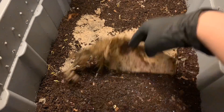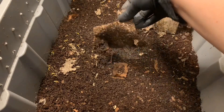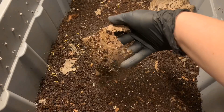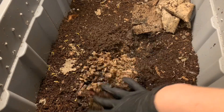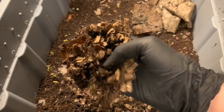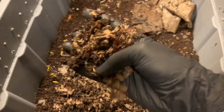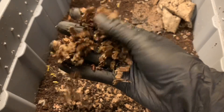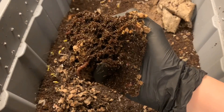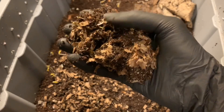Here's the eggshell bin. Same deal — the newspaper is starting to fall apart, as well as the paper towel roll, though not quite as bad over here. It's just soft and disintegrating. Once again I'm not really seeing any obvious signs of the blended food except for what looks like a few little skins here and there, but it looks like the worms pretty much worked through everything over here as well.